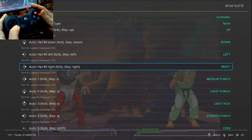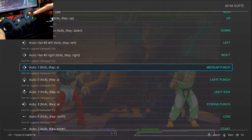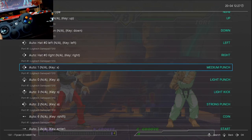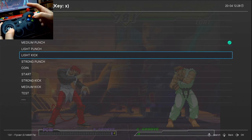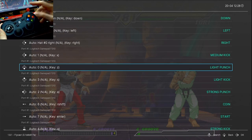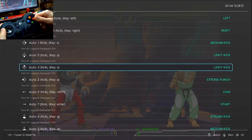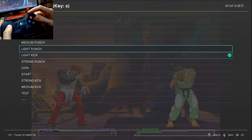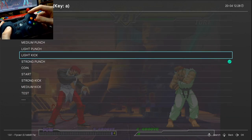On the left we have the physical representation of the pad we have in our hand. This red button — looking on the right — is set up to Medium Punch. That is just plain stupid; we're going to set it to Medium Kick. The green button should be Light Kick. The one on top — Medium Punch. And the blue button — Light Punch.